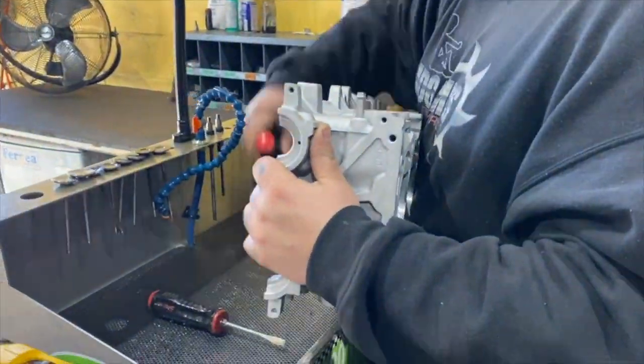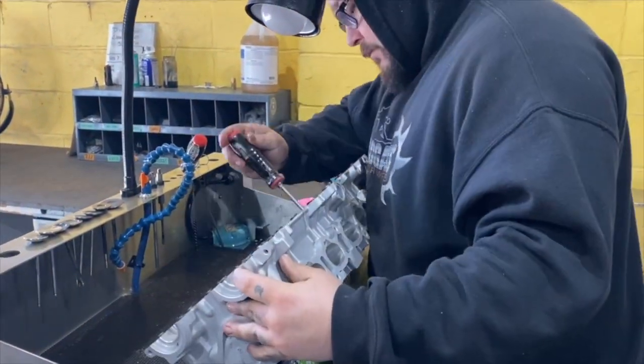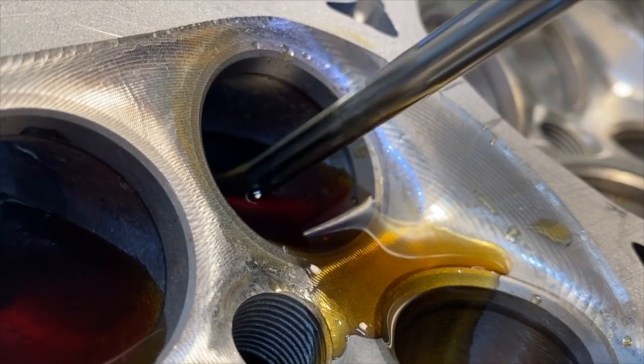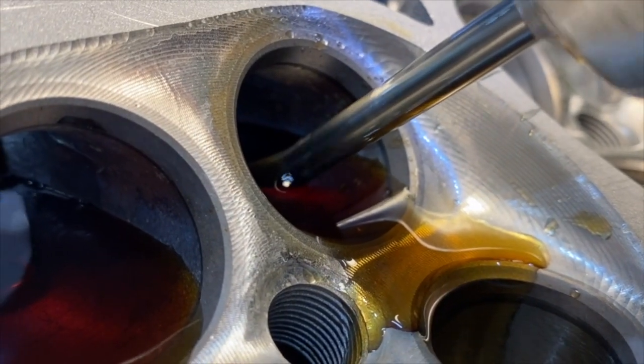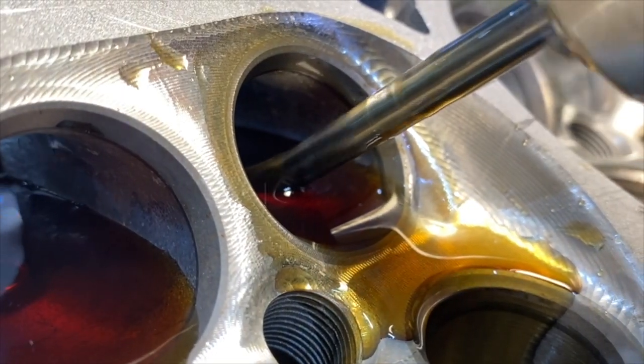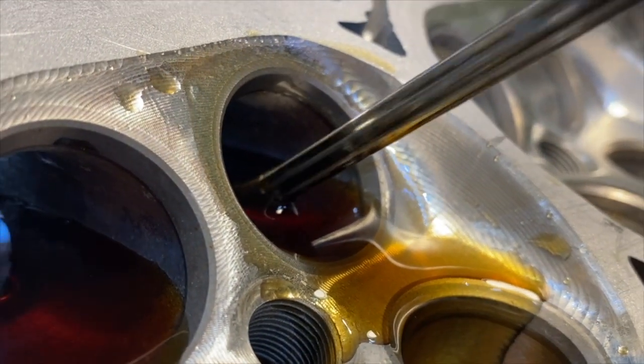Once the head cools down, the tech will ream the valve guides. Each reamer is made specifically for the stem diameter of the valve that's being installed. The tech will choose the best reamer for the job to ensure the proper valve to guide clearance. Notice that the tech keeps the reamer and guide flushed with coolant for a smooth finish.